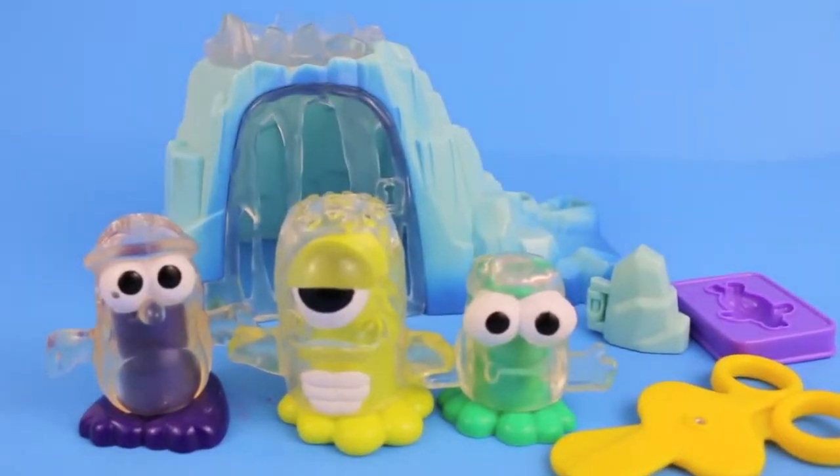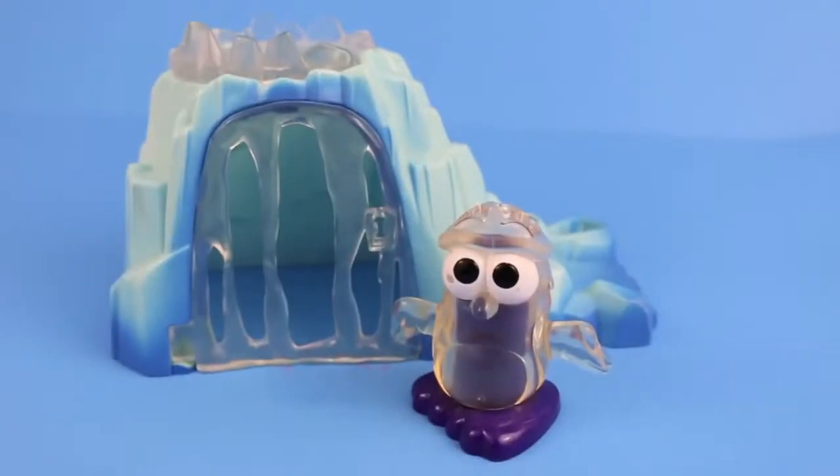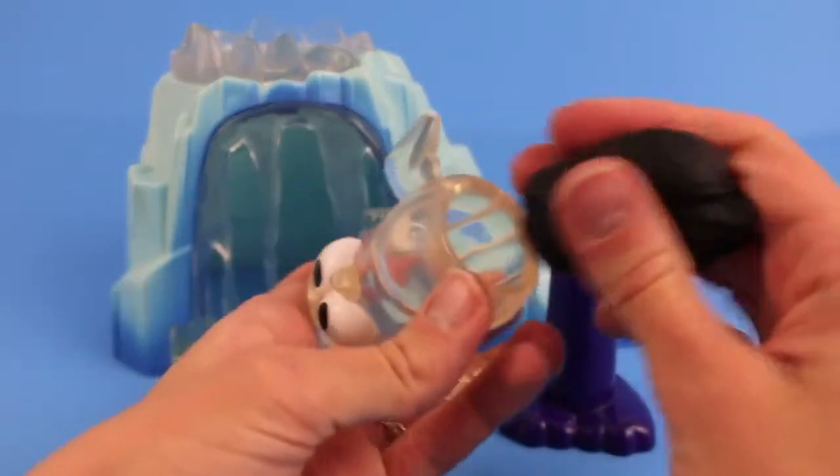Hello, Disney Car Toys here and today I'm going to show you the Play-Doh Crystal Cave. We'll start by playing with the most adorable piece in the set, the penguin.